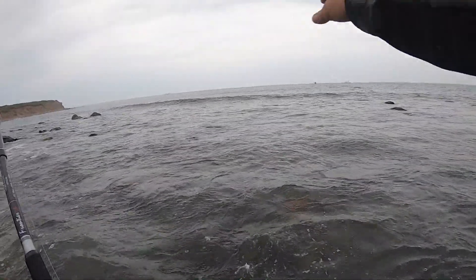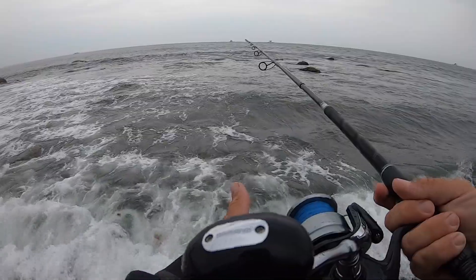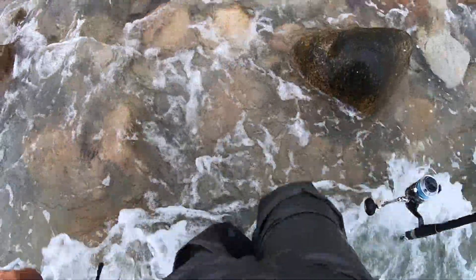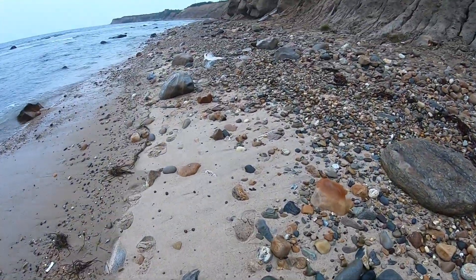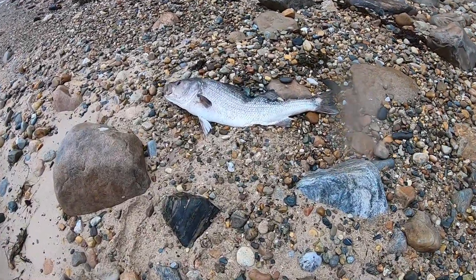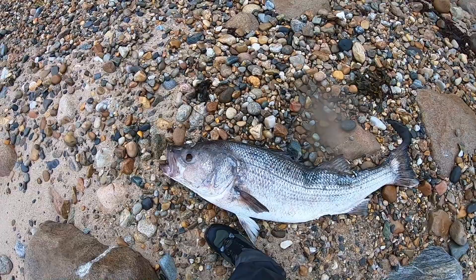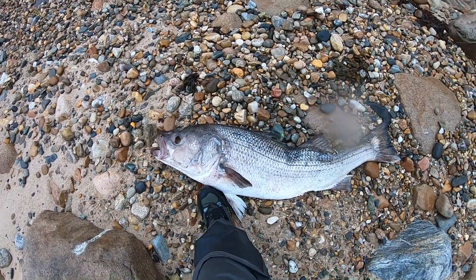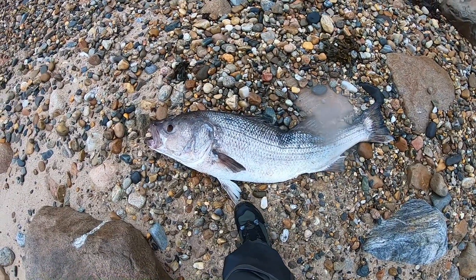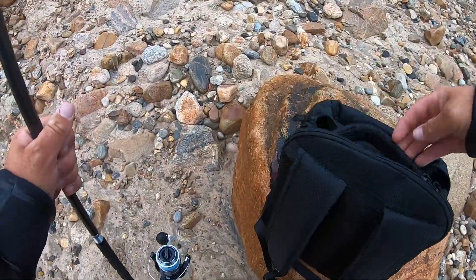Wanted to try this spot — we've got a lot of structure, lots of rocks everywhere. Wow guys, look at this: I was walking down the beach and I saw this monster striper. This thing is huge — look at it compared to my foot. I would say easily like 60 to 70 pounds. It's a shame to see it dead though.